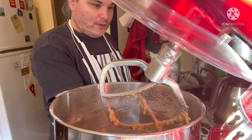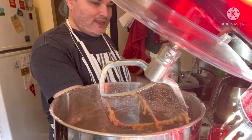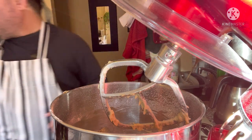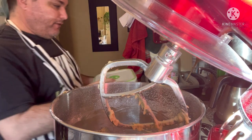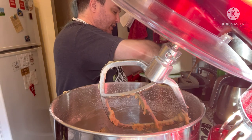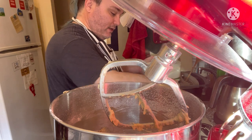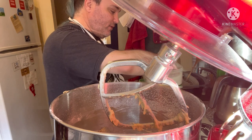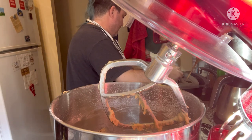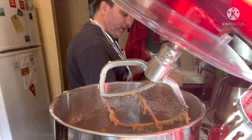I have a silicone mat behind the mixer here. I'm going to put a little bit of flour down because it was a very sticky dough. I'm not sure how much to put down, so we'll see. I'll leave the flour open on the side just in case I need a little bit more.